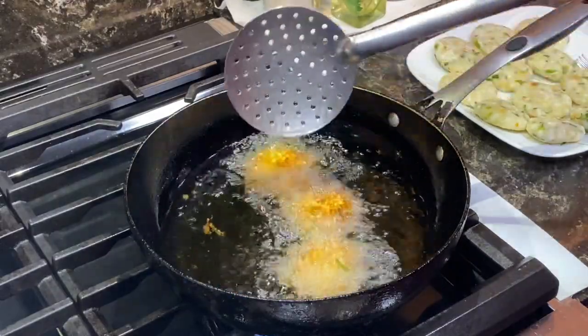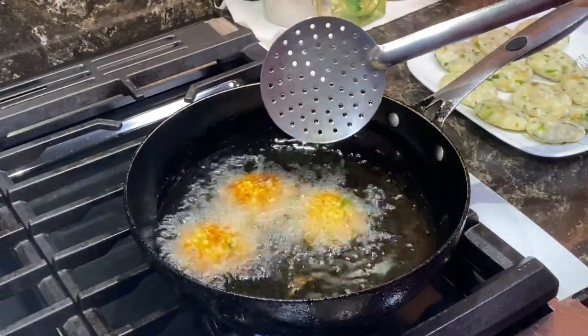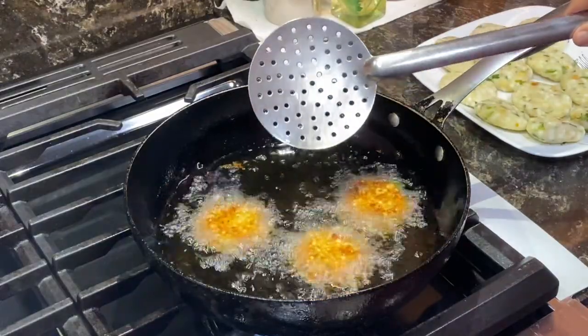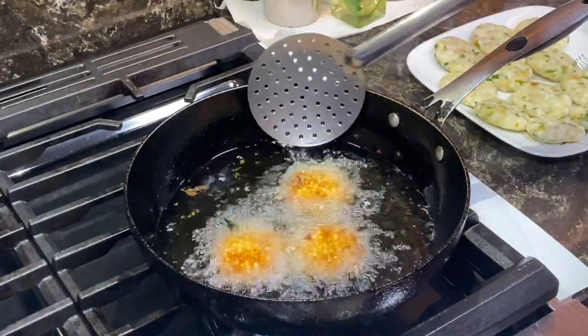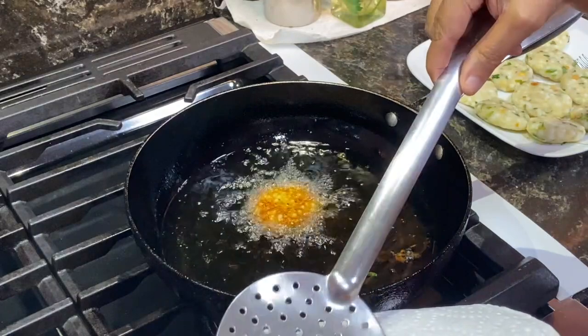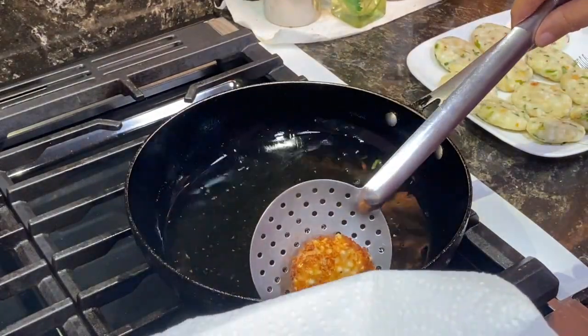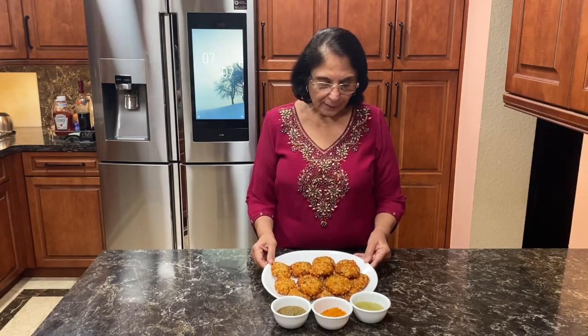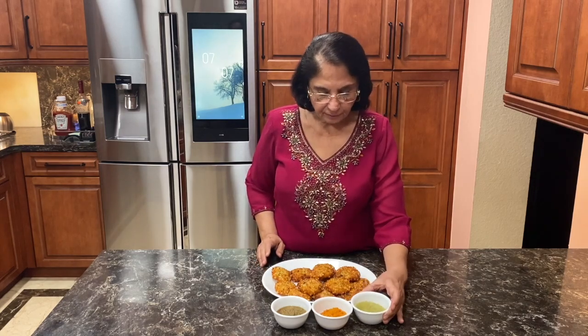They're nice and golden on both sides, we'll take them out. The vadas look really nice. Our saago vadas are ready. You can serve them with coriander chutney, mint chutney or tamarind chutney — all the recipes are in our channel. If you like the video, please share and subscribe and give a comment in the comment box. Thank you for watching.